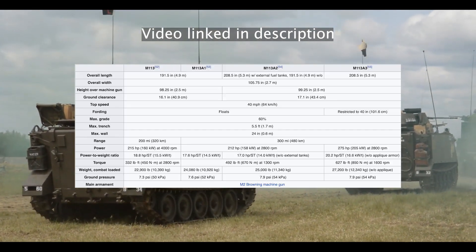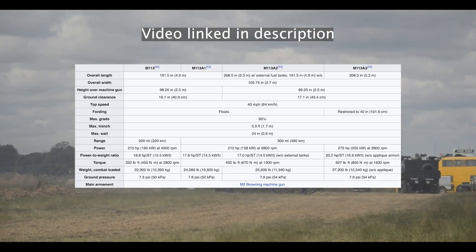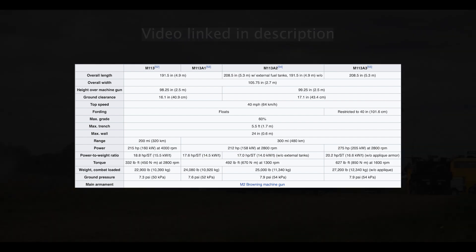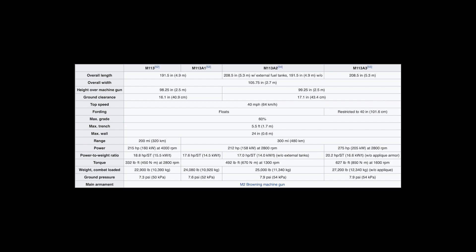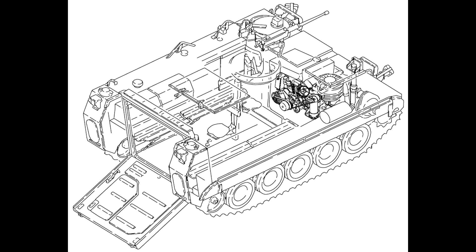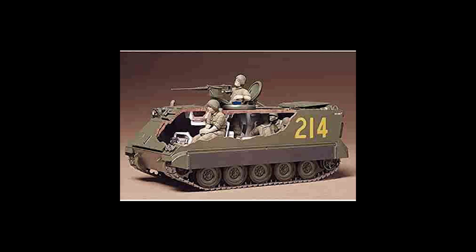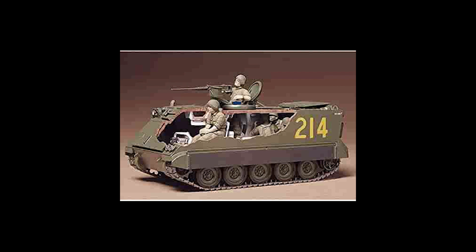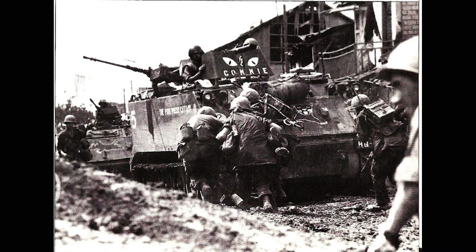Today, I will briefly cover the M113, the M113A1, the M113A2, and the M113A3. The development for the M113 began in 1957, and the first prototype was produced in 1956. It was originally called the T113E1, and it was designed by Food Machinery Corps, or FMC. When it was adopted by the U.S. military in 1960, it was dubbed the M113.